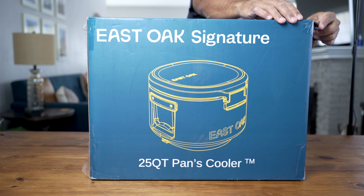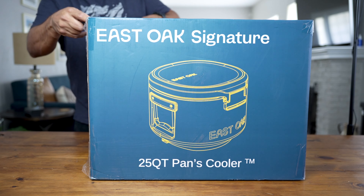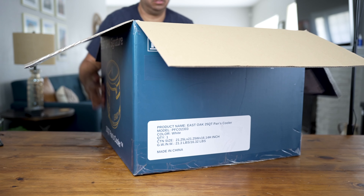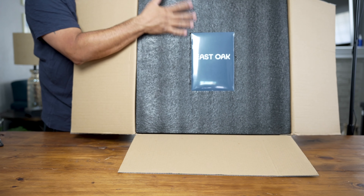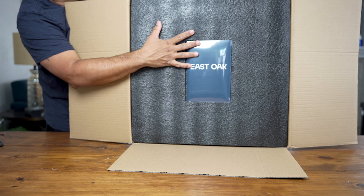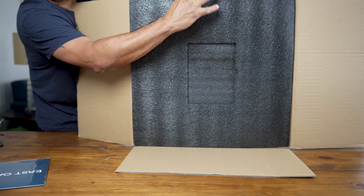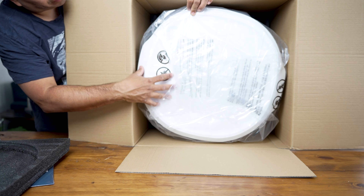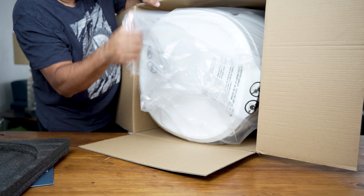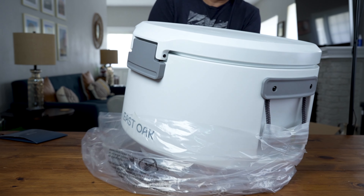I'm just going to do a quick unboxing. It comes in this box — as you can see here, very well packaged. We have foam padding right here, very thick foam padding, very nice. And here's our cooler — I got the white one, so this is a nice color.